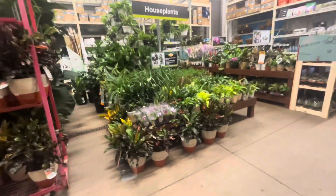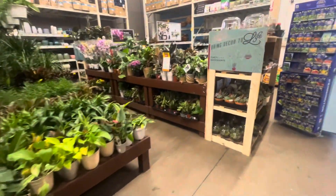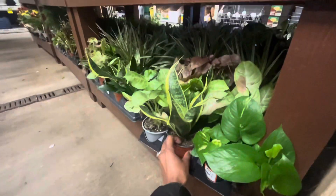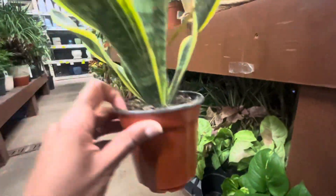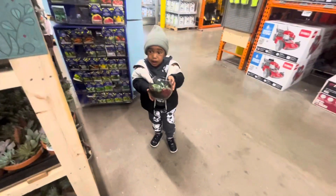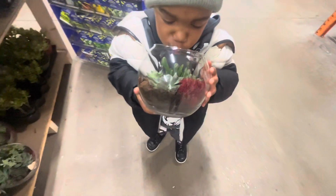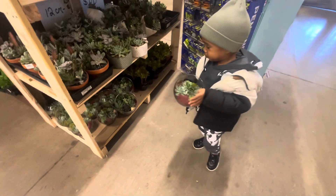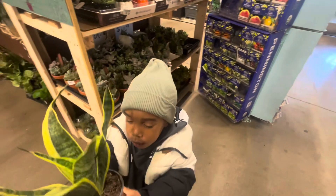Oh, these are pretty. You want to go on the other side? Oh, here's one like yours, JC. Look — remember? You have one like this. You want to get this one? That's why I said we needed a cart. Look at the succulents — that's a succulent. You smell it. Okay, put that one back. We're going to hold this one until we see another one.